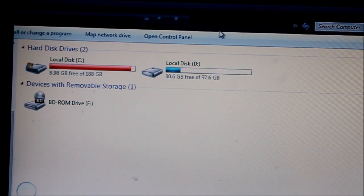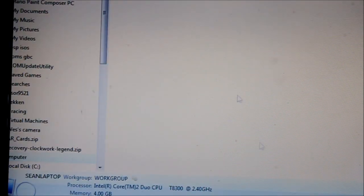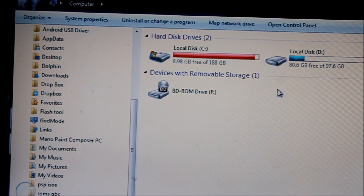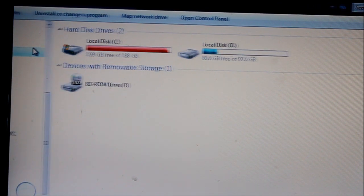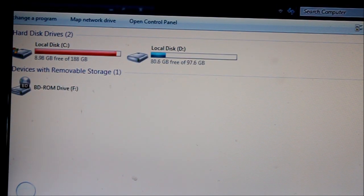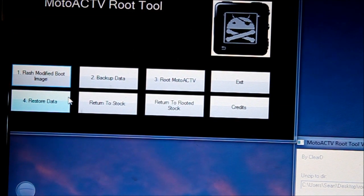Once your Motoactive is all rebooted, you will notice that it doesn't show up as a drive anymore — it's now in ADB mode. In this mode you're able to actually mod stuff. In order to get it back into storage mode, you're going to have to install Jay's tool, which basically gives you a whole bunch of ADB options. I'll also put a link in the description for that as well, and from there you can do a bunch of modding.